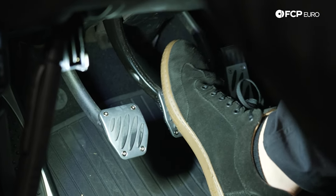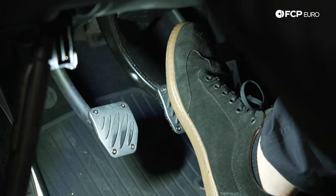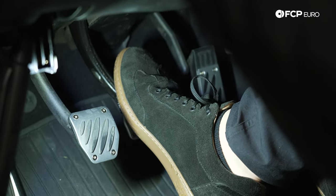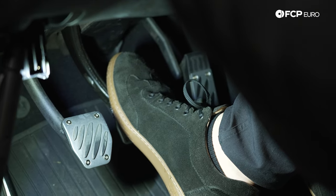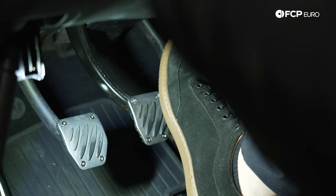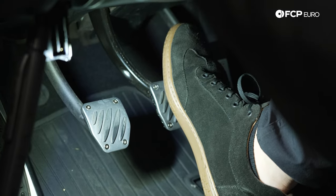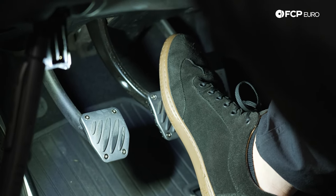It doesn't feel bad, but I can definitely understand why somebody driving this car, if they're on the brakes heavy, might be concerned, because it just doesn't feel solid where you would expect it to be. This is part of the diagnosis where it's a little up to your interpretation, but that just doesn't feel 100% right. It's not what I would expect from a BMW brake pedal.